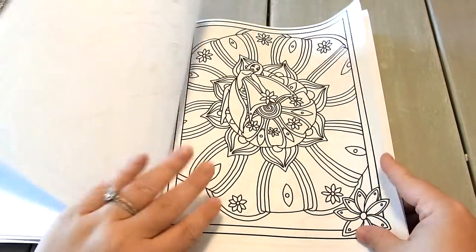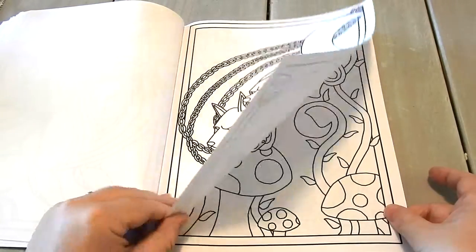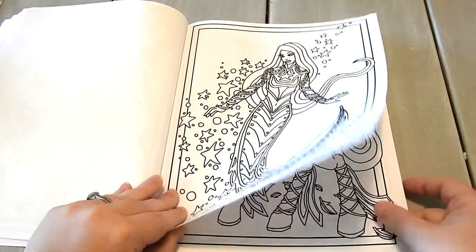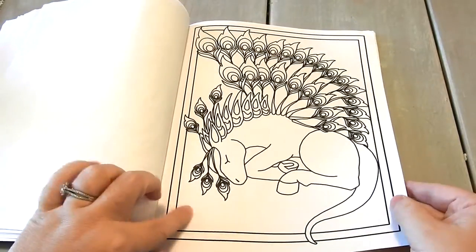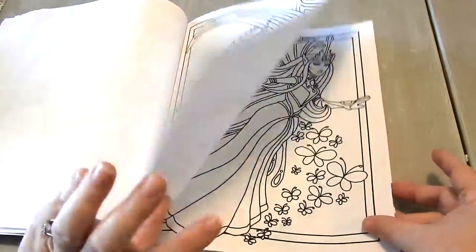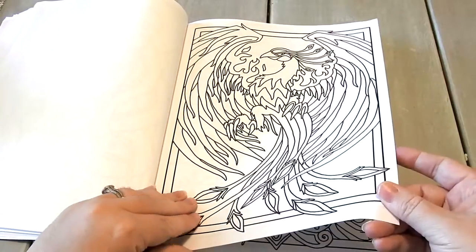You're going to find some unicorns and dragons, some lions with wings, just some really neat things. All of it is printed on a bright white paper. They all have a frame going around them so none of your images are going to run into the scenes, which is great. The images aren't too complicated or basic — I think you could probably do a page in one or two days sitting.